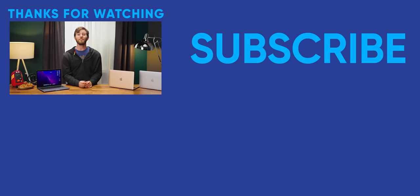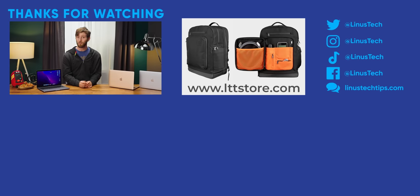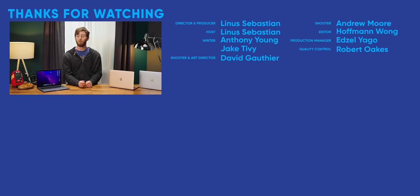Thanks for watching. Go check out our initial review of the M1 Air — the platform's not mature yet, but boy, has it ever come a long way.